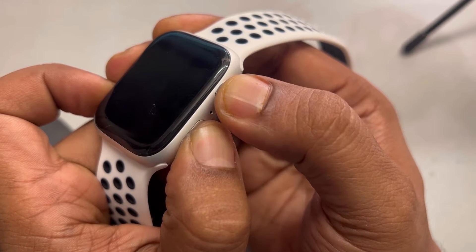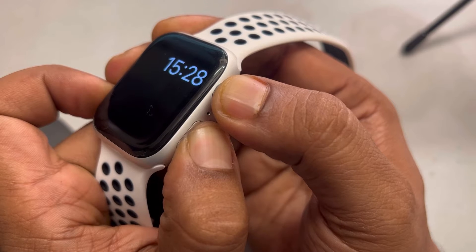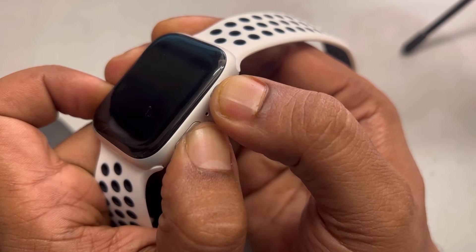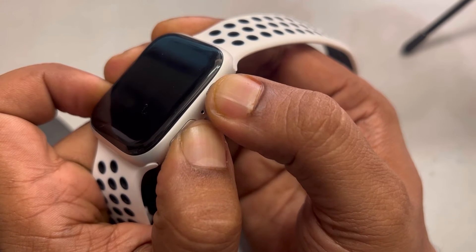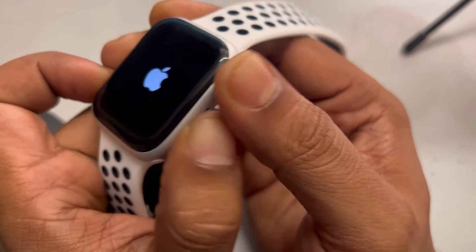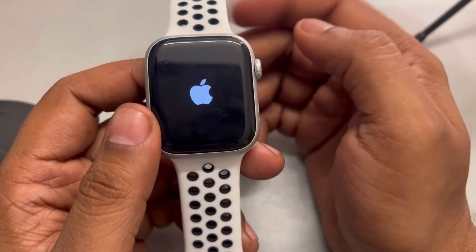Press and hold — do not leave those two buttons. After some time you will see the Apple logo. Once you see the Apple logo, you can release those two keys. That means you have forcefully restarted your Apple Watch.